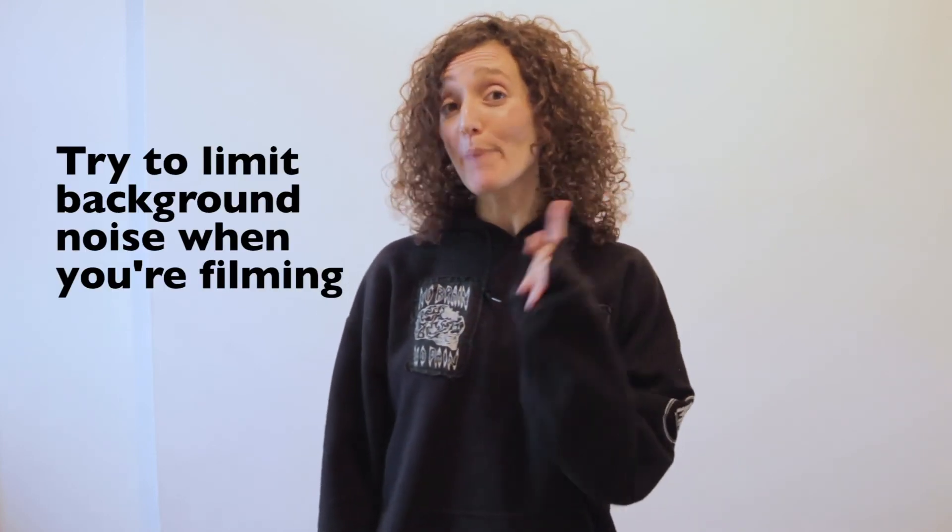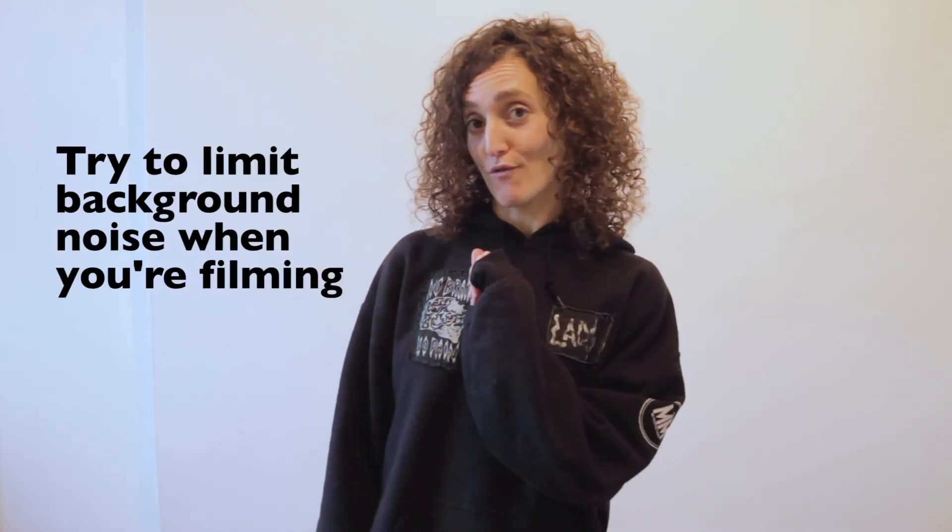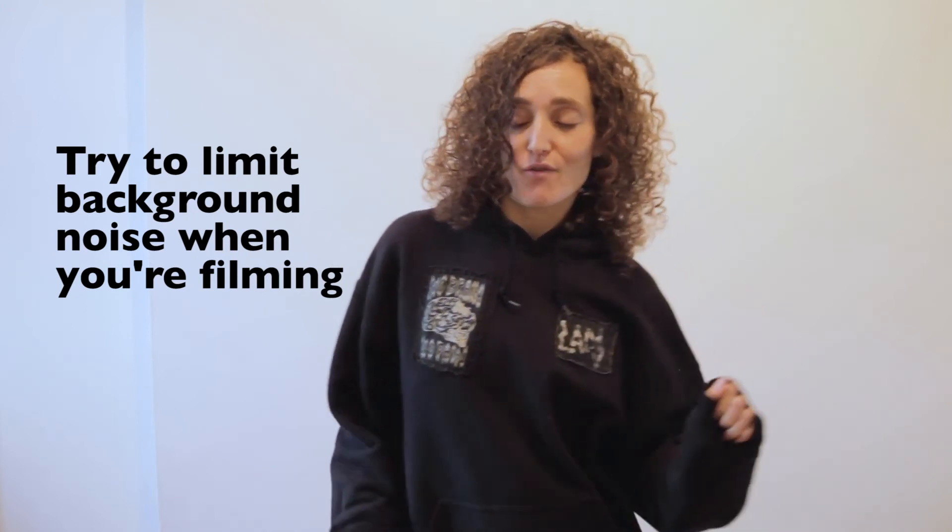It's a good idea to make sure there's no loud background noise when you're making your video. Even if it's your favourite tune, if you want people to hear what you're saying, it's best not to have too much background noise. That could be loud music, a radio, a TV, people talking, or even loud traffic if you're outside.